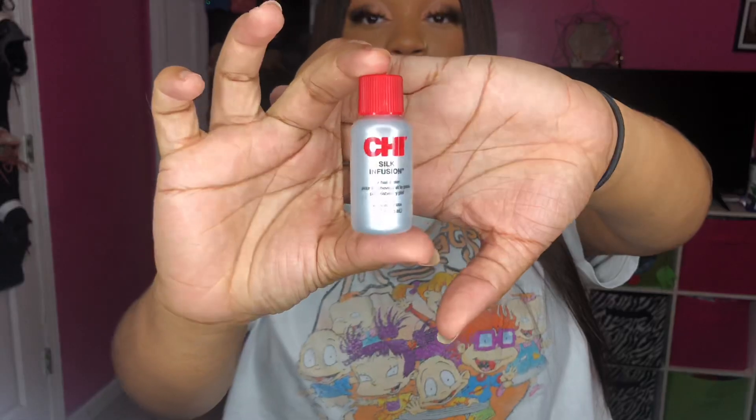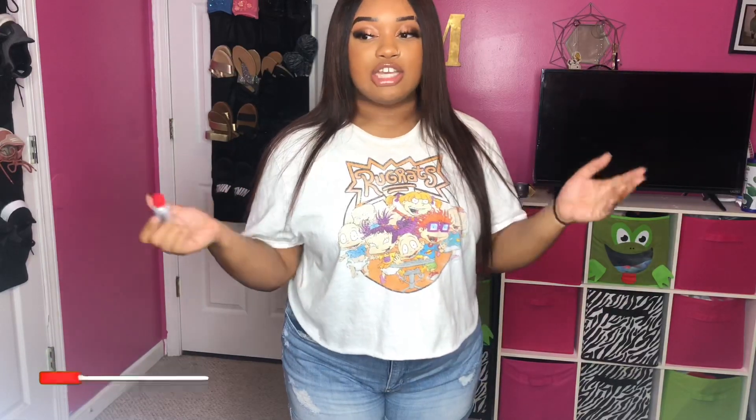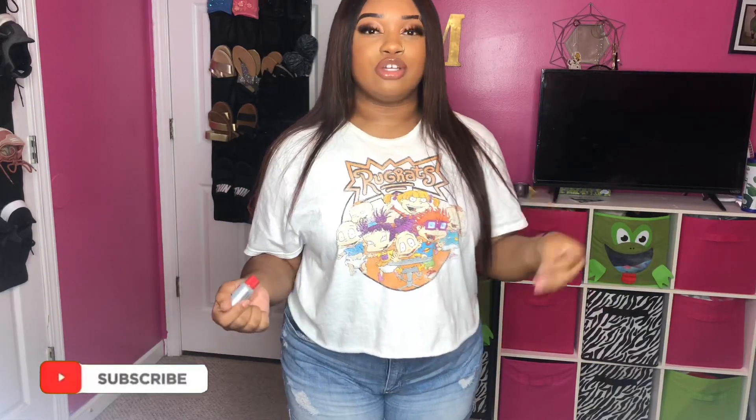Ever since that party I have not been able to get it as bone straight as it used to get. What I started putting in it is this CHI Silk Infusion — I start putting this in before I flat iron it. It's really dry; I don't know if it's because I bleached the hair or what. With the product it'll hold for like a good three hours before it starts getting matted or puffing up again, especially in the nape area.